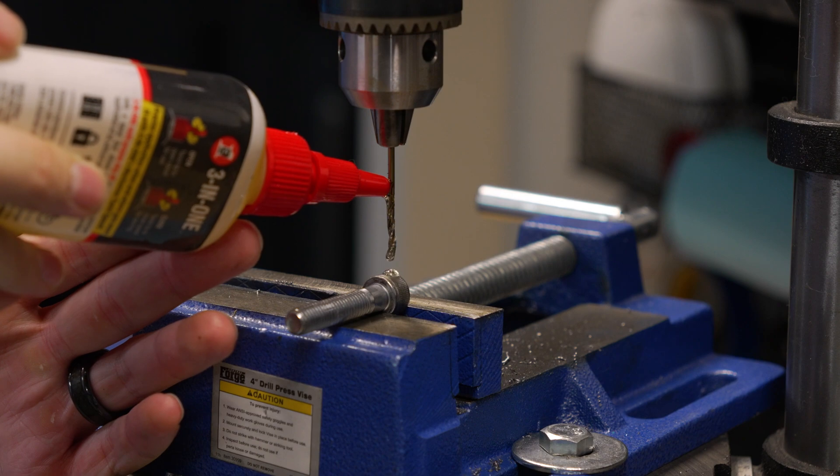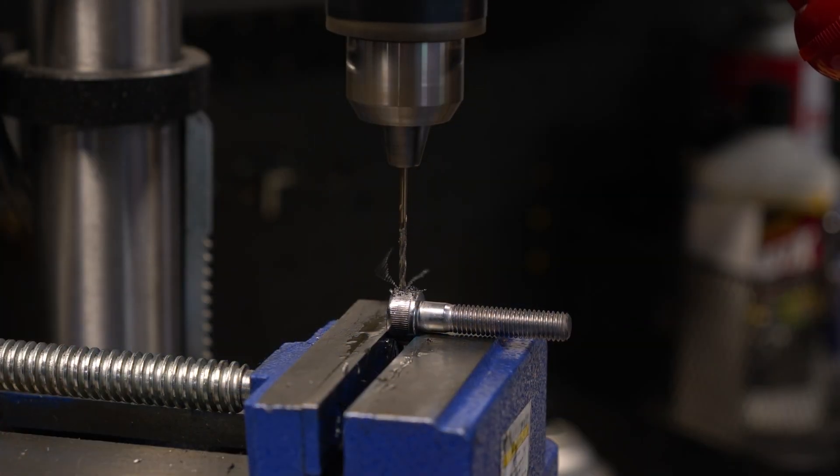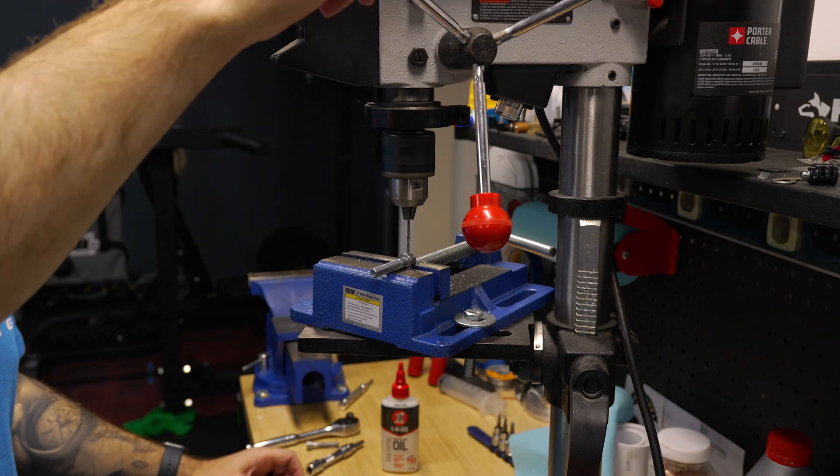Here's a really important step — don't forget to put on your safety squints. No, seriously, wear your eye protection. You're going to need some cutting oil and go slow. The oil I'm using for this is just your regular three-in-one — I'll go ahead and put a link to this down below for you.